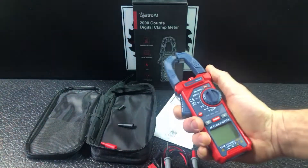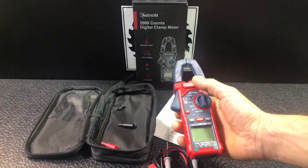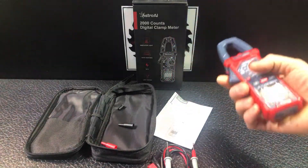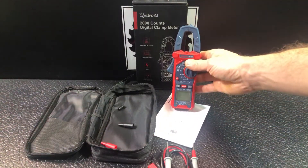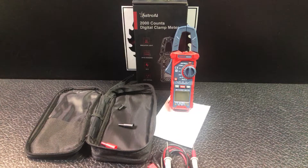You'd actually have the live wire going through that clamp and it'll give you the measurement. Now you can't just take a wire from a lamp — if you put that through there, you're not going to get a proper measurement because you've got your positive, your negative, and your ground. It won't give you the right measurement. This is for a single live wire going through by itself.